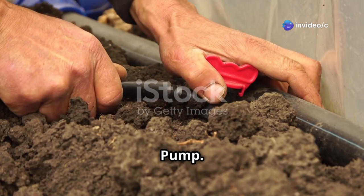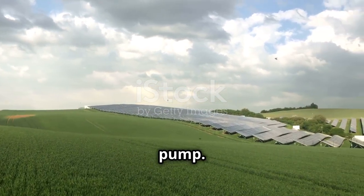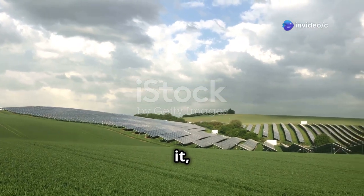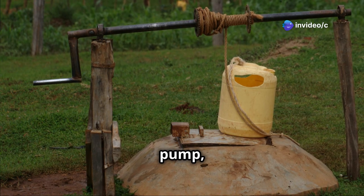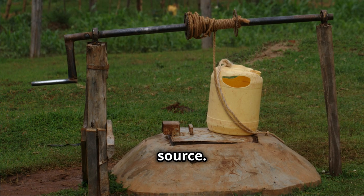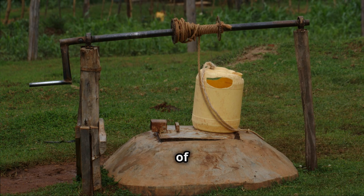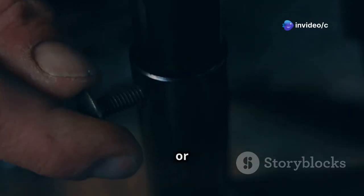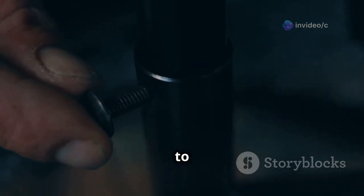With your solar panels soaking up the sun, it's time to install the workhorse of your system — the solar pump. This pump will be responsible for moving water from your source to where you need it, making it a crucial component of your setup. If you're using a surface pump, find a level, solid base near your water source. This ensures that the pump operates efficiently and reduces the risk of damage or malfunction. Secure the pump to the base using bolts or straps, ensuring it's stable and won't topple over. Stability is key to maintaining the longevity and performance of your pump.